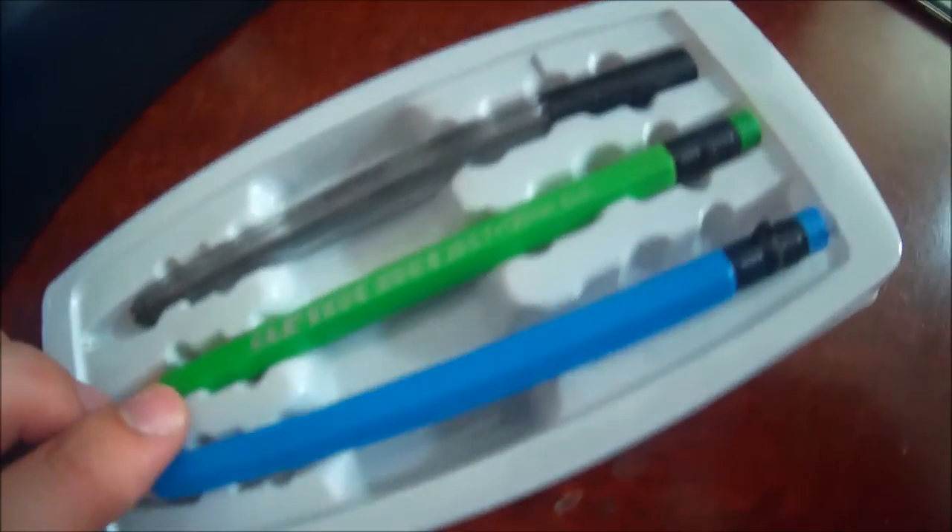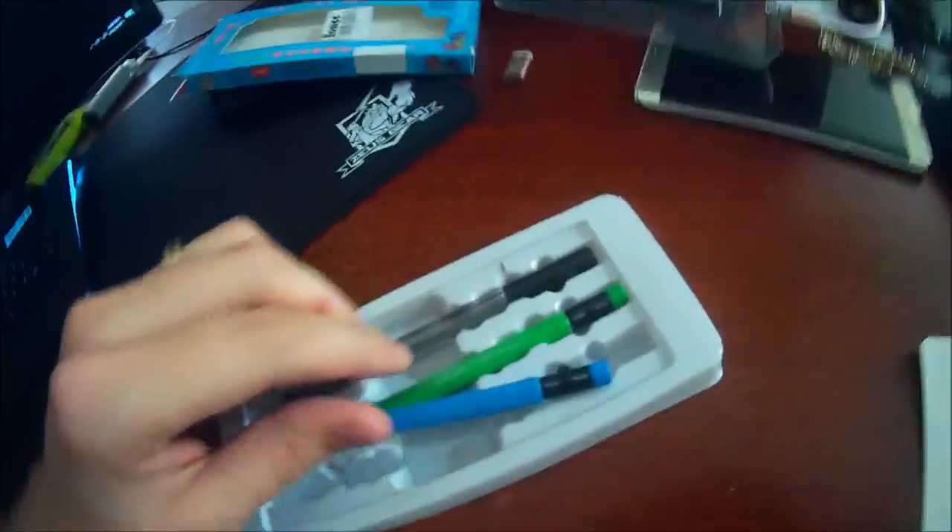It's always ready to write — very cool. You can see you get a blue one and a green one in the box. You can pick this product up through the link right below this video in the description. Click that link, check out the product, pick it up, and place an order if you like.